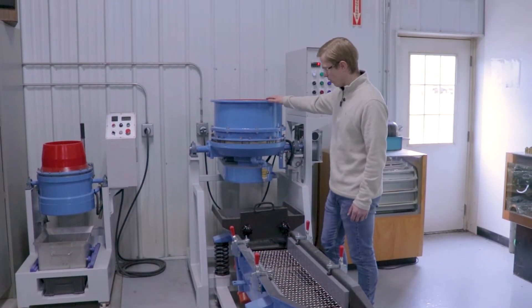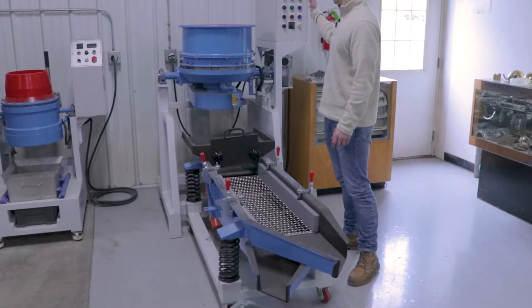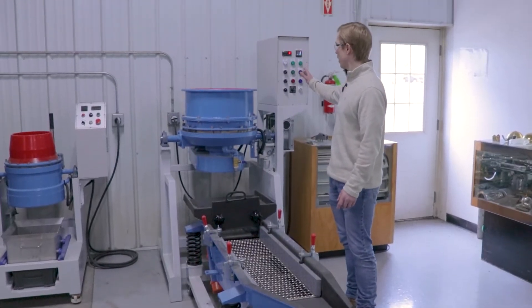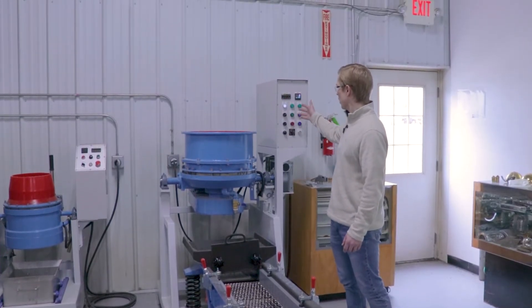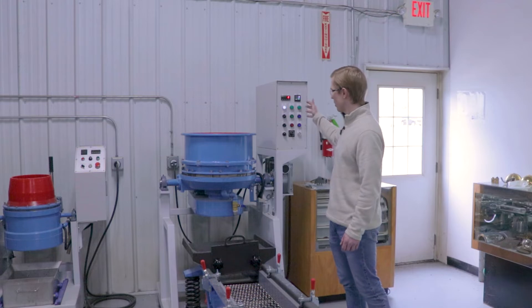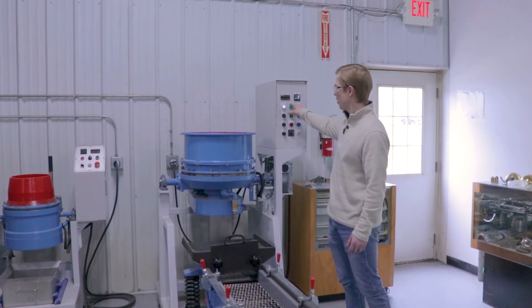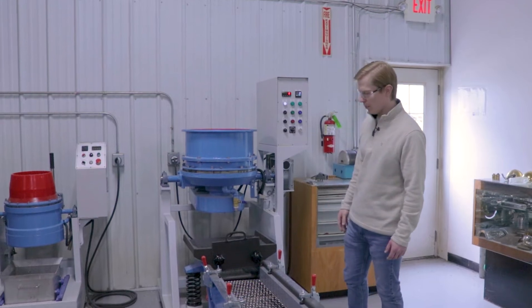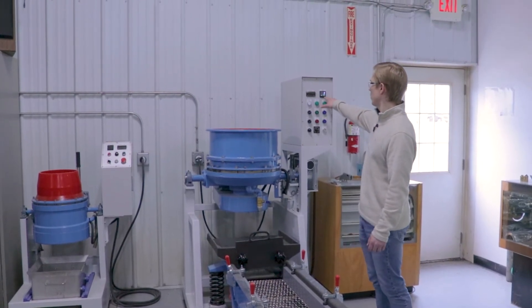You can also set these up with a compound auto-flow, so the compound will flow in automatically. This is the standard push-button control panel — you can control your speed, the tilt, power on and off, and we have a cycle timer and the RPM meter here.